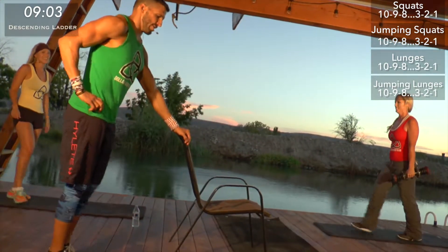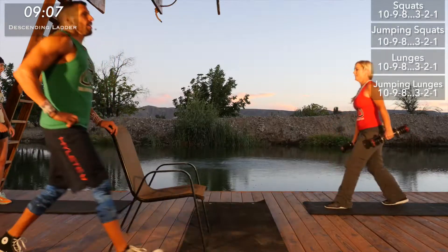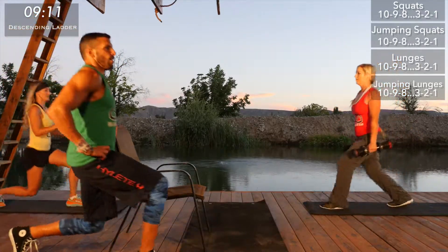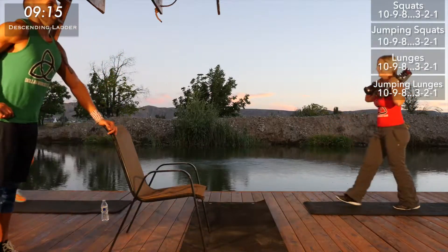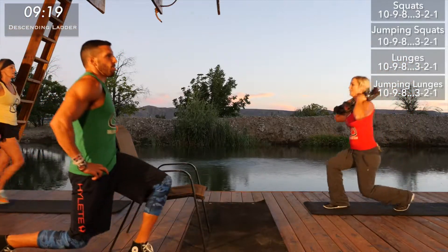Anyone else's legs feel like they're going to give out — is that just me? Let us know in the comments below what you guys think of this workout — how hard it was, how long it took you, how much you hate me. I don't care — you'll thank me later.